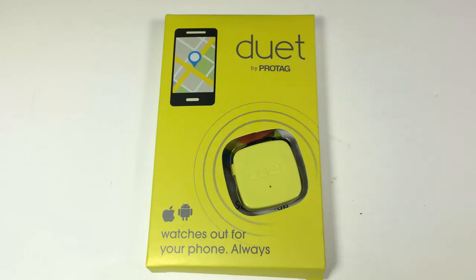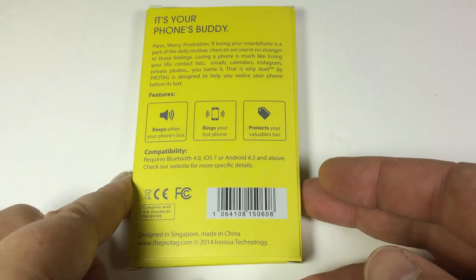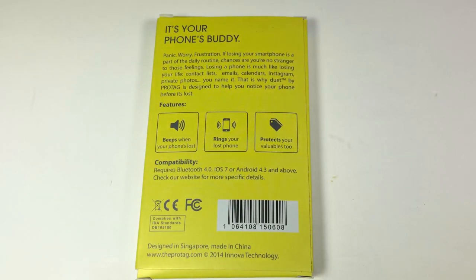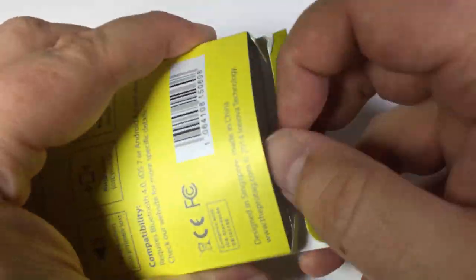It will also help you beep your phone. It's got apps available on both the Google Play Store and the iOS App Store. It basically integrates your daily lifestyle and protects both your belongings and your phone — attached to your laptop sleeve, keychain, or hanging on your bag. Anything you don't want to lose, download the app, and you've got peace of mind.